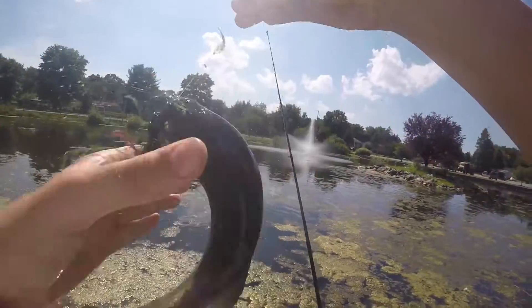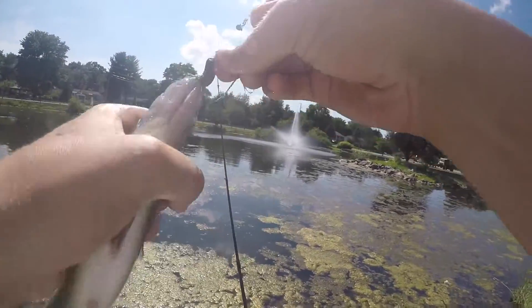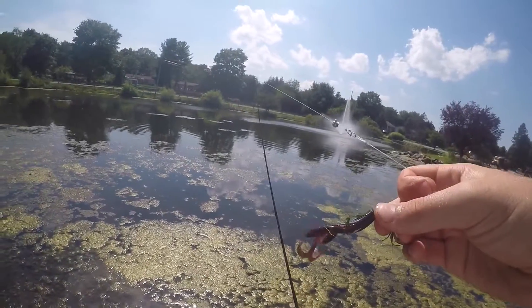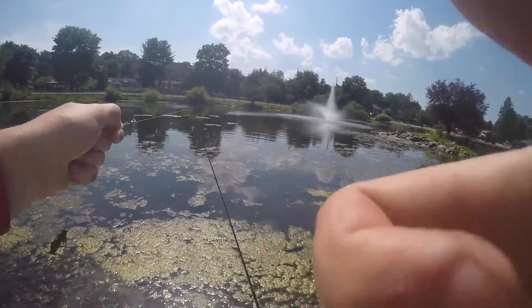There we go. These fish are feisty — that guy totally spined me. Another one on the split shot rig with the little Biwaa Ultra Hog. Let's keep fishing.